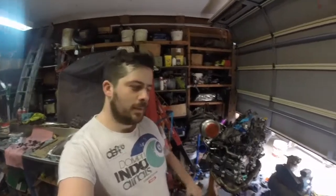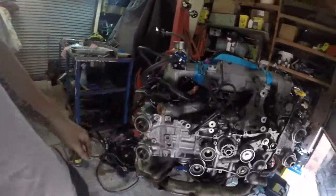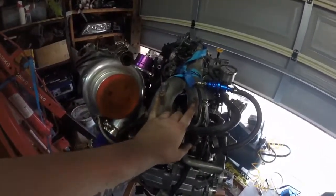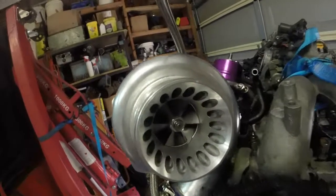Hey guys, welcome back to another episode of Ford's Garage. I'm Glen and in this episode we put in the cams, cam gears on, all the covers hopefully, and we're doing a little mount here so we can shift the water reservoir forward a little bit so we can get that thing breathing properly. Stay tuned.